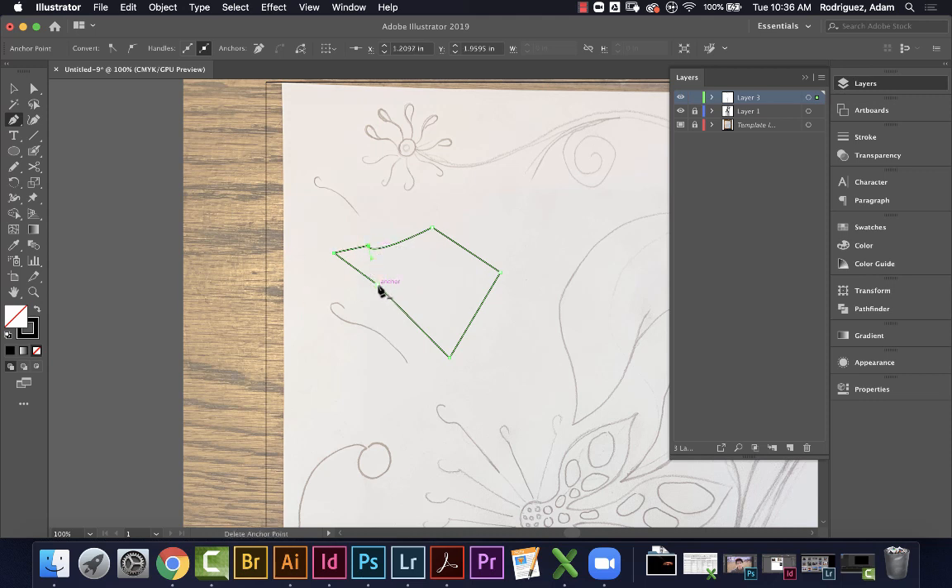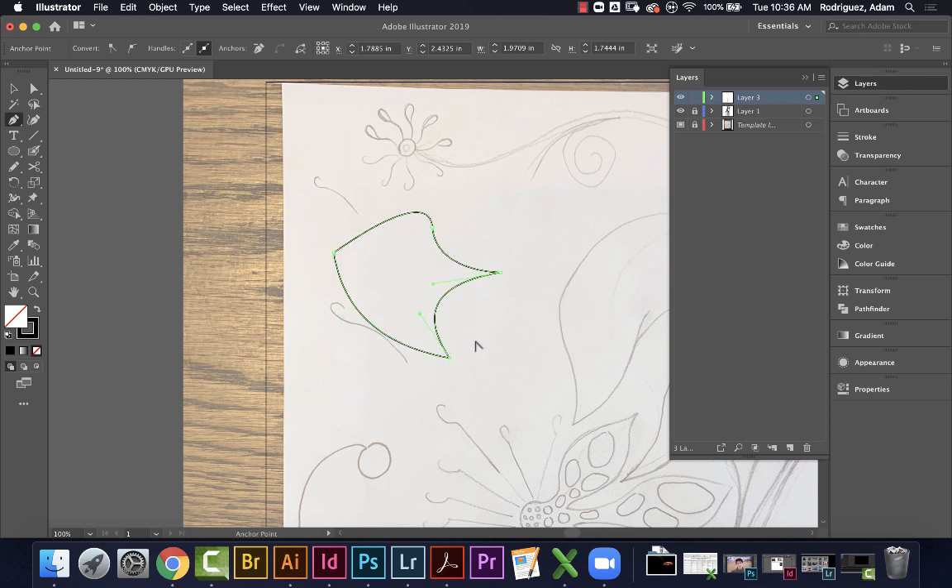If you make a pen tool shape and close it, but then decide you don't want a certain anchor point, get the Delete Anchor Point tool and click that point to remove it. You can also hold Option and click-drag an anchor point to make it curved. If you hover in the middle between two anchor points and hold Option, you get a double-handle that lets you adjust the curve. The Direct Select tool lets you adjust specific points — click one anchor and move it, or grab the handle to adjust that curve independently.